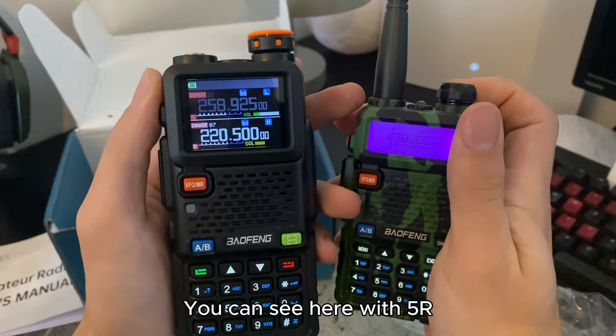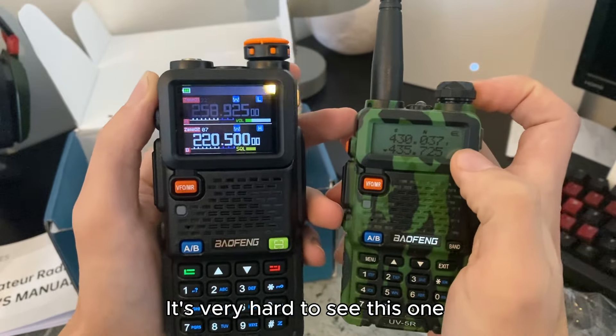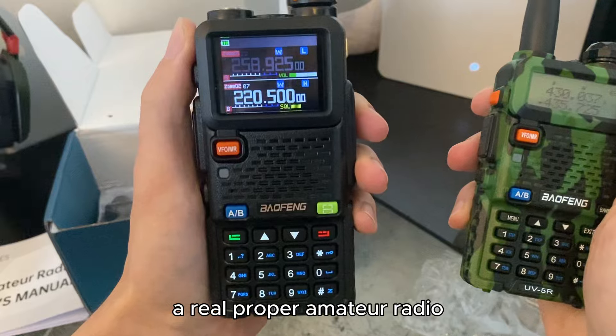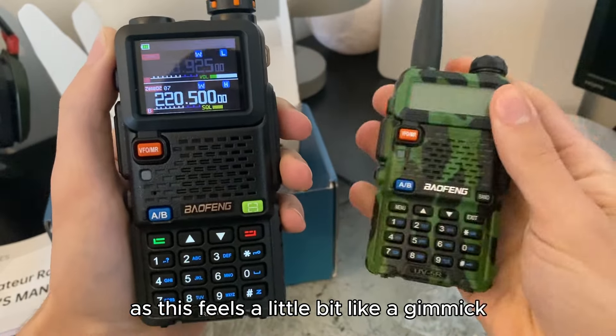So you can see here with the 5R, the original 5R, you've got a very small screen — it's very hard to see. This one is a lot more clearer and it just feels like a real proper amateur radio, as this feels a little bit like a gimmick.